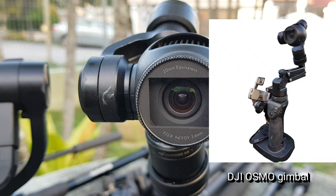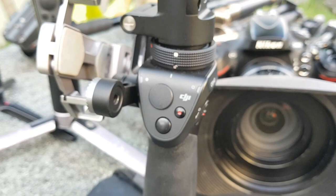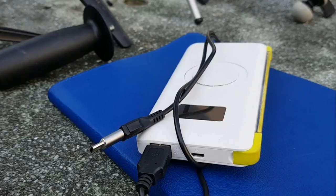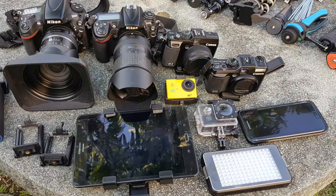This DJI Osmo was my first ever handheld gimbal that I purchased after buying my first DJI drone, and I really had a great time playing with it. The paper notepad and the power bank are always handy resources that I always carry along with me without fail. I will discuss more about this power source in another video later.